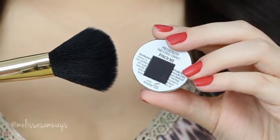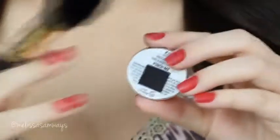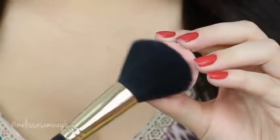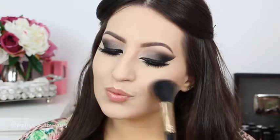Then I'm gonna apply my blush - this one is the color Pinch Me, one of my favorite blushes for my skin tone. And then I'm gonna apply the highlighter by Urban Decay.